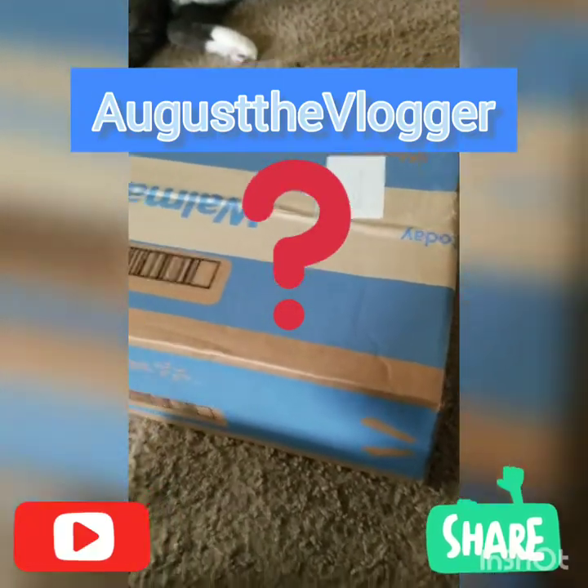Hey guys, welcome back to another video. Today I'm going to be unboxing a Jurassic World toy. You'll see what it is once I open it.